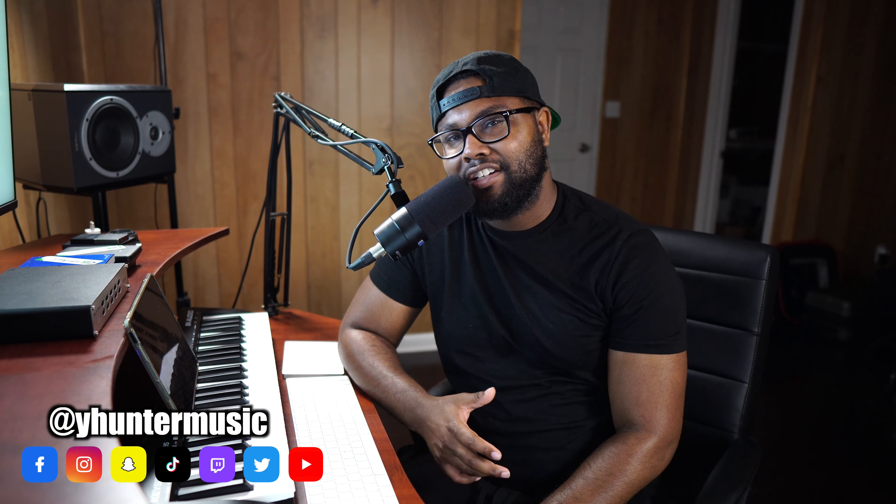This video is sponsored by Skillshare. What's good, guys — it's your boy Yan Hunter Jr. We're back at it and we're going to talk about the WWDC event, but more from a music producer standpoint — what we need to know and look out for. Musicians sometimes get excited and update right away and end up in a hot mess, so I want to do my due diligence and give you guys some knowledge on this matter.